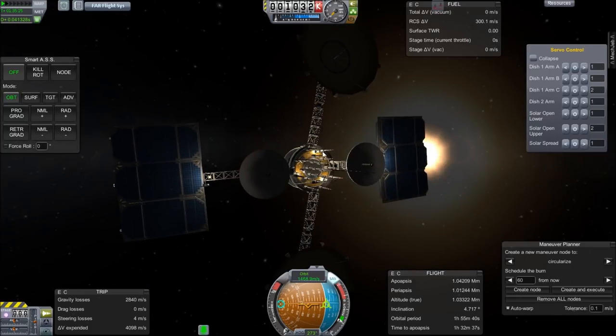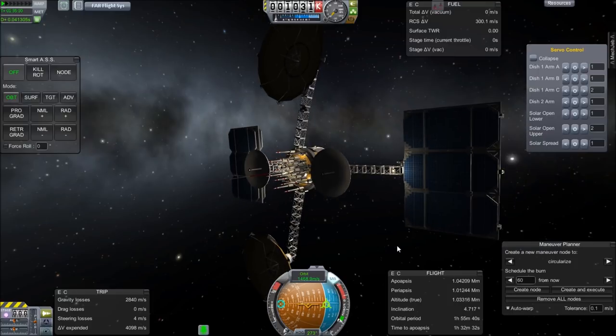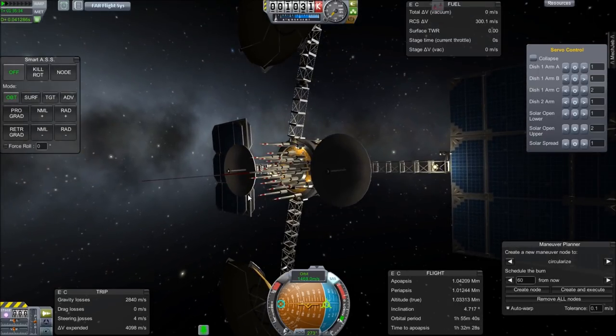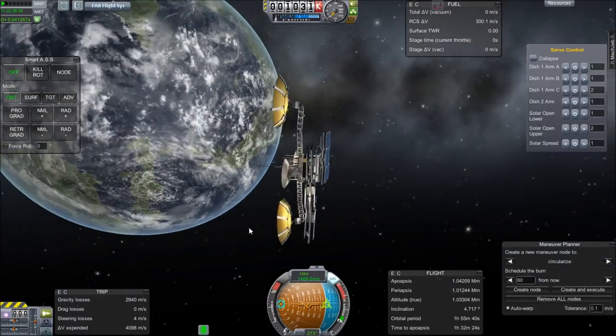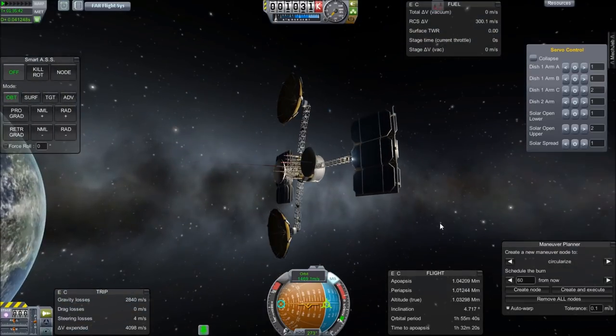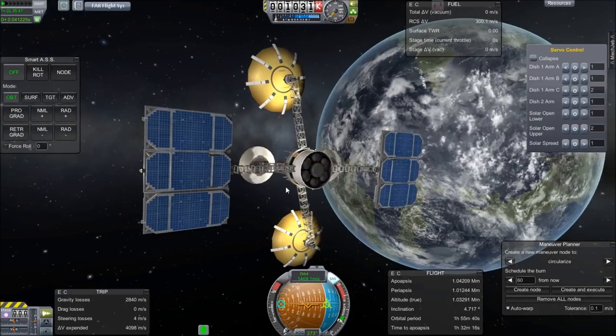The number of antennae is just for simulation of a real TDRS satellite and has absolutely no effect whatsoever, other than the one extended in the middle which is actually allowing me communication right now with my Remote Tech 2 network. So there you have it — solar dishes, core, and communications active.